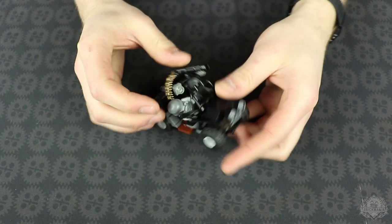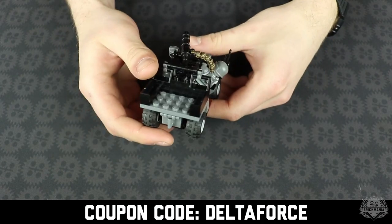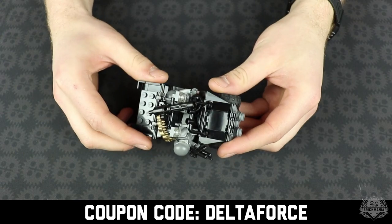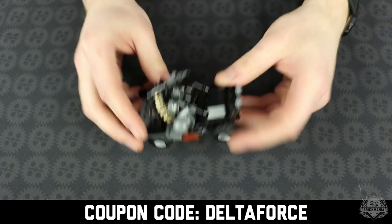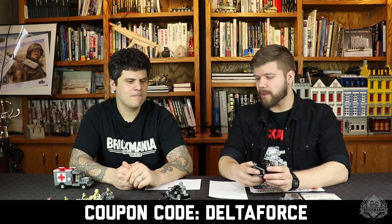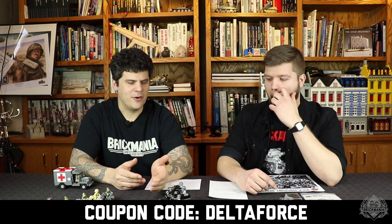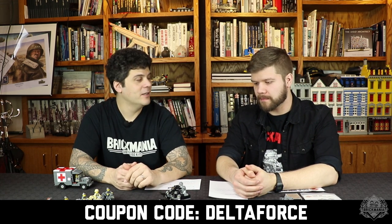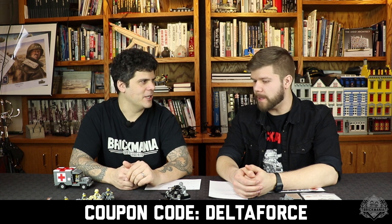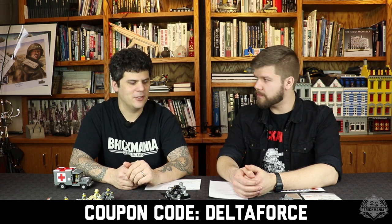This version shows all four of the more recent lower-priced Brickmania modern guys, and right now each guy is two bucks off. This week, if you buy the UTV and use coupon code DELTAFORCE (all one word, all caps), you get two dollars off each of these tactical minifig guys plus two dollars off the minigun. You'll save ten dollars total.